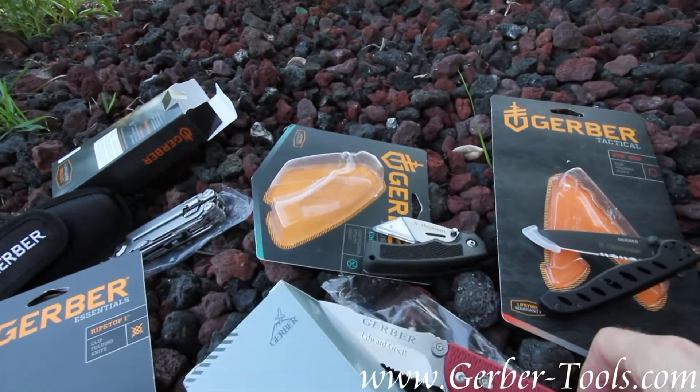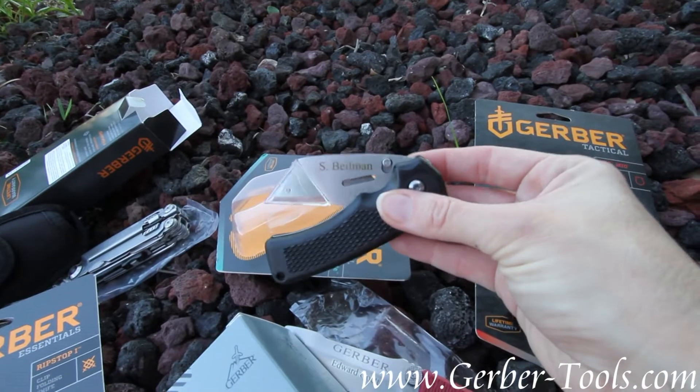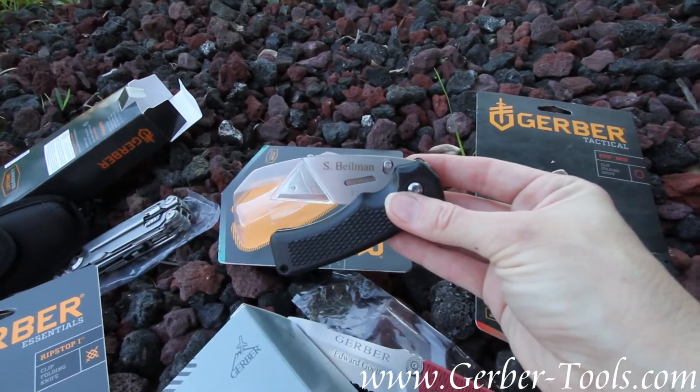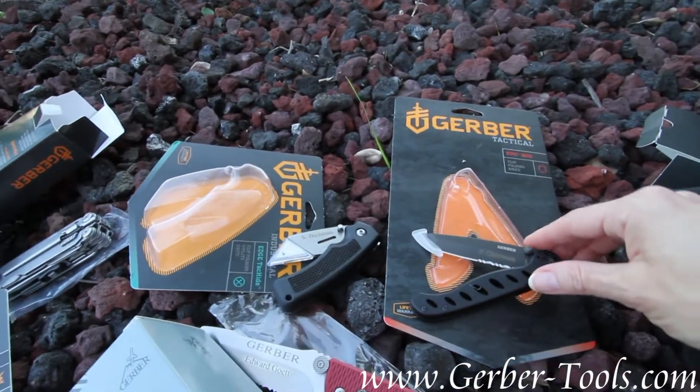We prefer the handle as the first choice so that you don't have to open up your tool to show someone the personalization. They can just see it right there. They know it's your tool and not theirs, so not to touch.